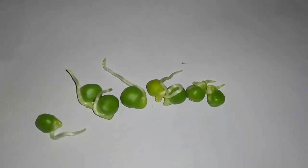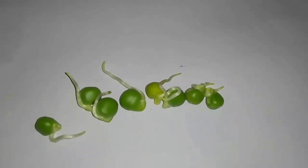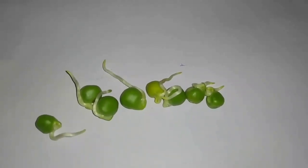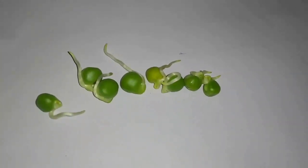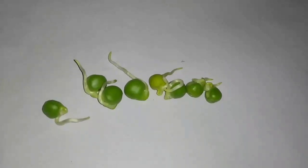In this video, we are going to discuss how to grow peas, what are the health benefits, what are the nutritional values, and what vitamins they contain.